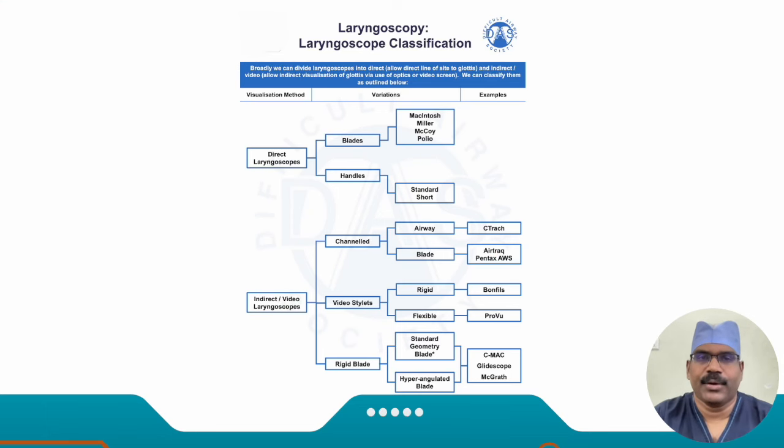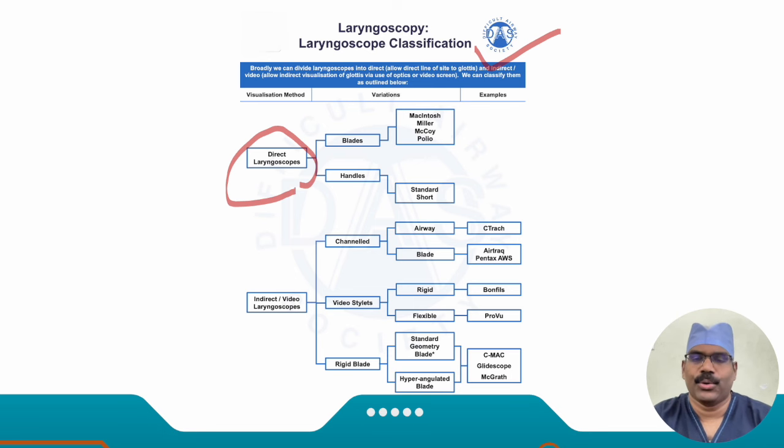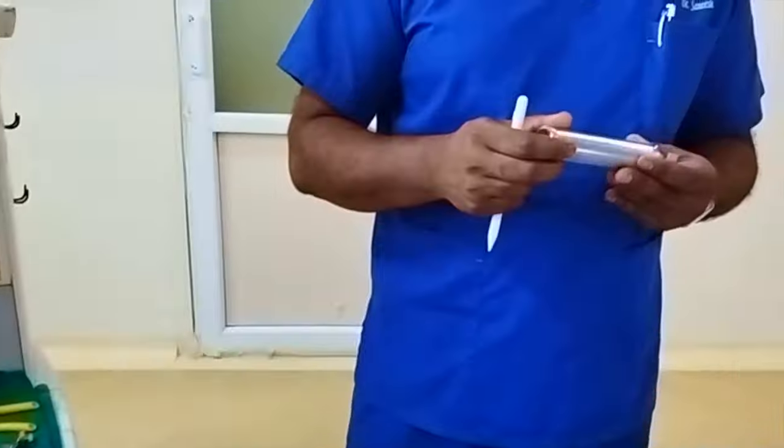Let us begin with a review of the classification of laryngoscopes as described by the Difficult Airway Society. In this session we will be dealing with direct laryngoscopes only. Let us go over to the demonstration video.